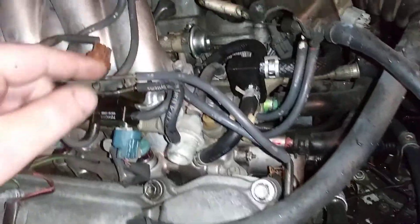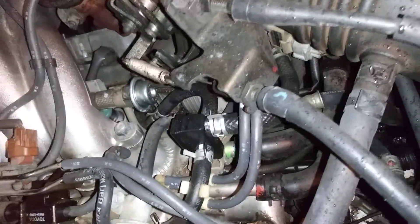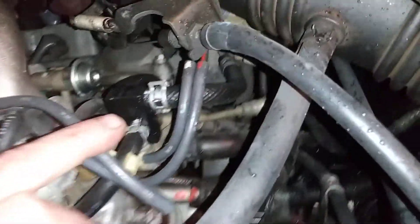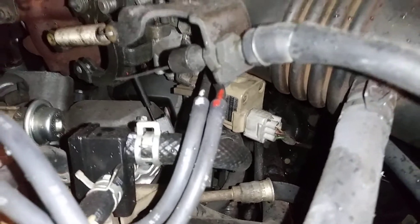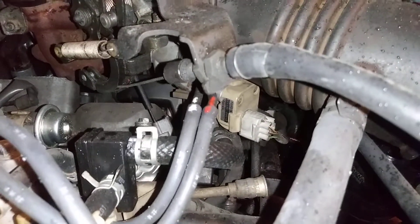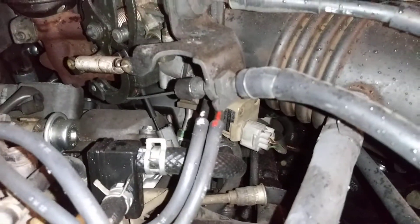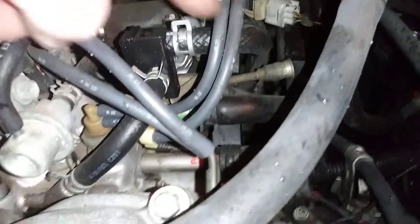And then your other vacuum lines — these are your water jackets. These go to your water ports, which go underneath to heat up your idle air control valve. It's heated through your water jackets.